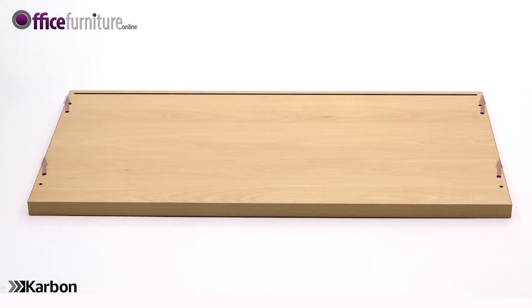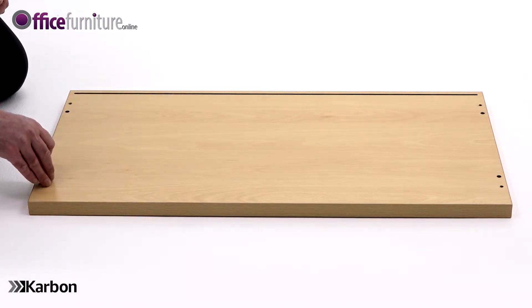Now take the top panel and again lay it on the floor with the holes facing upwards, and insert 4 dowels into the inner holes of the panel as shown.